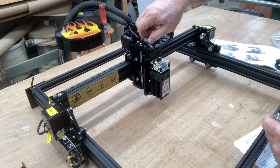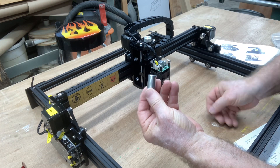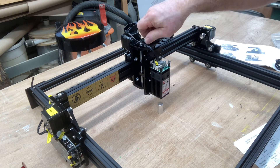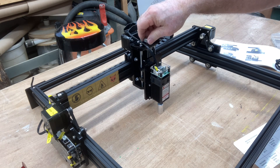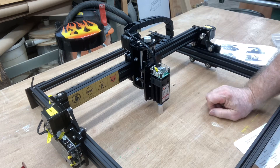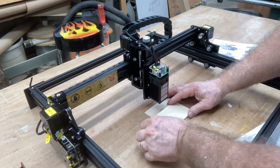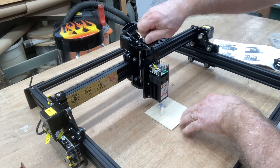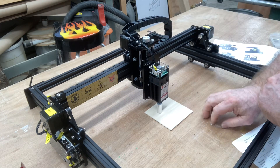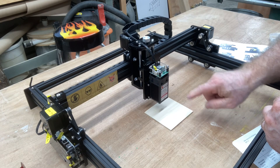On this one you have this knob right here that controls your z-axis. You're also provided this cylinder for the height measurement — this can just be lowered down to there and that is the perfect height. If you put in different thickness material, you can just raise this up, slide that underneath, and lower it down until it just touches. That's the adjustment, and now that would be set on the z-axis.